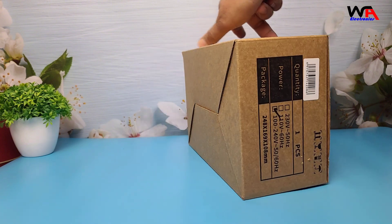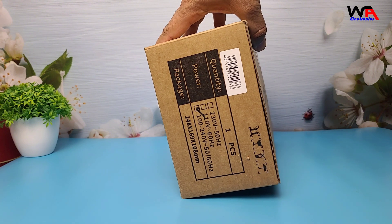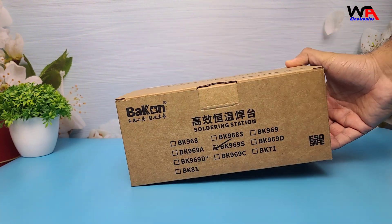This station promises precision, efficiency, and durability, so we're going to unbox it, check out its features, and see if it lives up to the hype. So without further ado, let's dive right in.